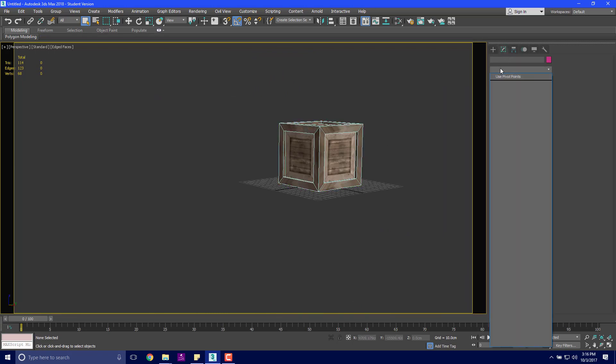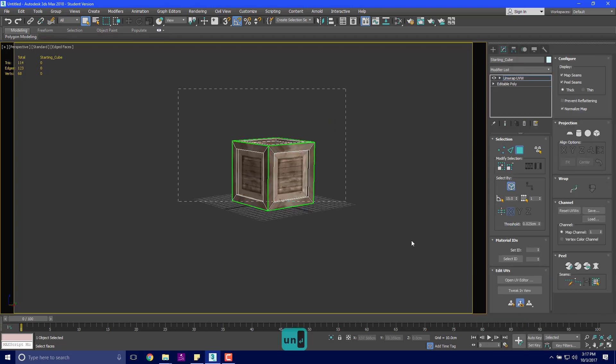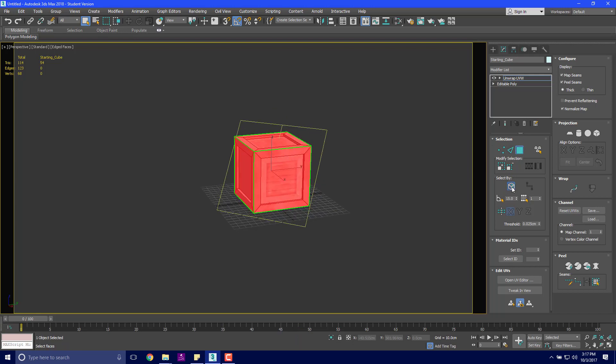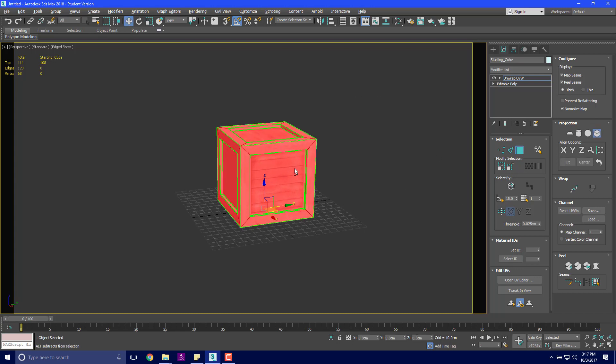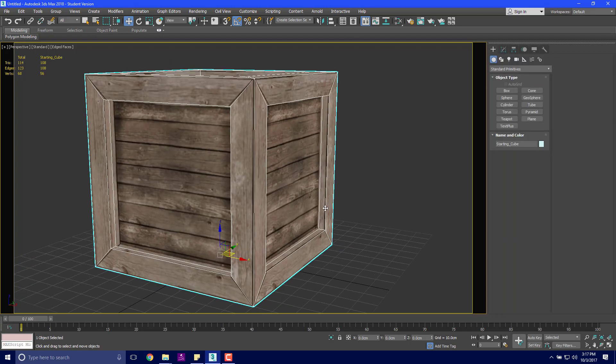We could just throw our UV modifier on there from the modifier list — type UN and hit enter. Make sure the whole thing is selected. I don't ever use ignore back facing, I think it's terrible. So I'm going to go back to editable poly, make sure nothing is selected, then grab all these faces and box map them.